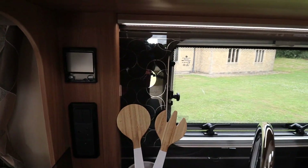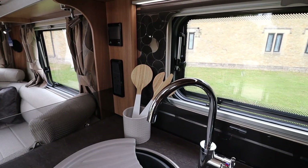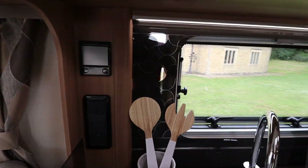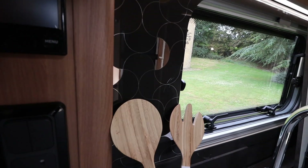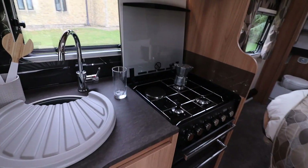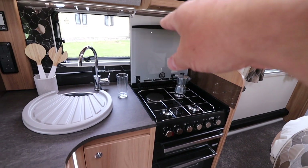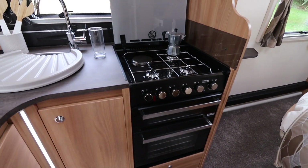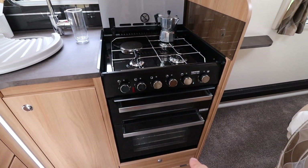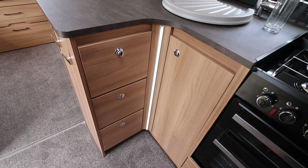There's also a nice stained glass effect splash back surround on the kitchen — I quite like that. As you'd expect on a caravan like this, there's a dual fuel hob with the cover that pops down like on the original unicorn range. There's a separate grill, oven, and lots of storage in the kitchen.